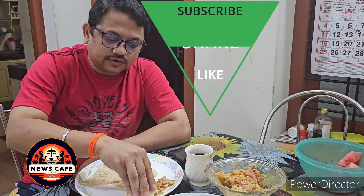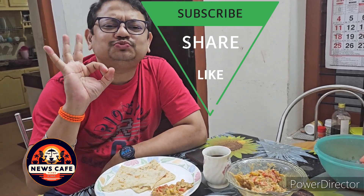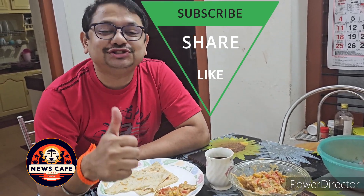Here you can see the reaction of my brother after having this delicious cuisine. Please do subscribe, share and press the bell.